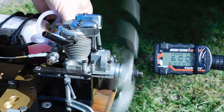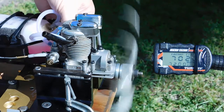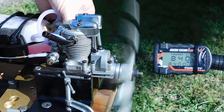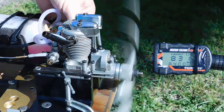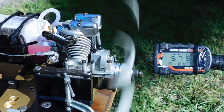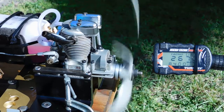I've got an APC 11x6 prop on here and a small amount of Morgan's Omega 5% fuel. I opened the needle valve two full turns from open. I've already primed the engine, and I pulled the plug that was in it and installed a used OS F plug. Let's see how this engine runs — I think it's going to be a good one.